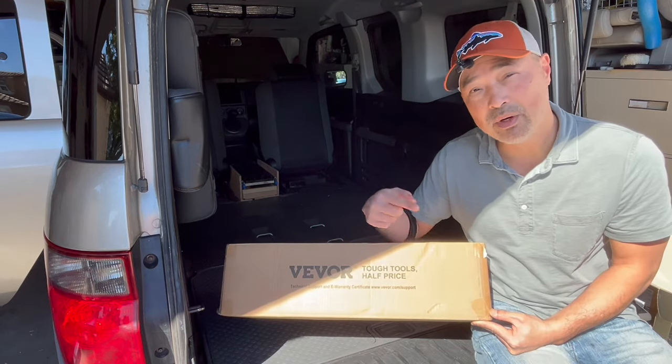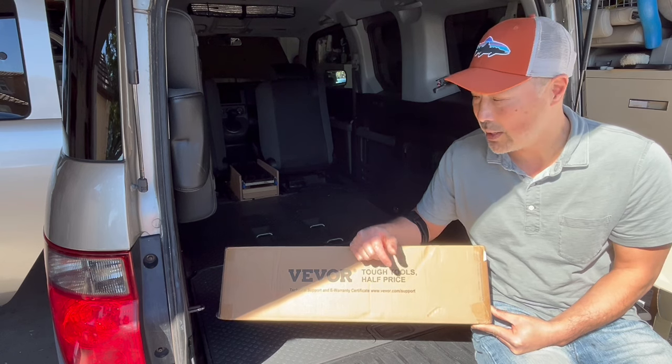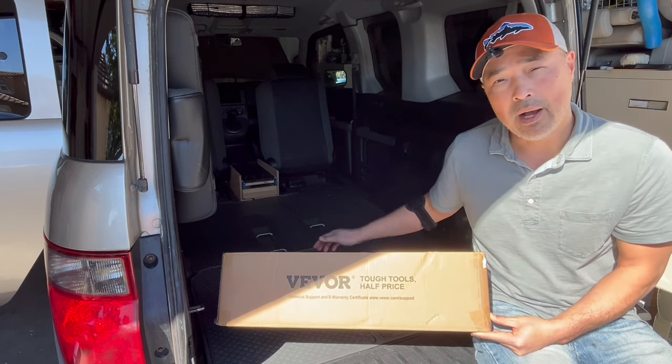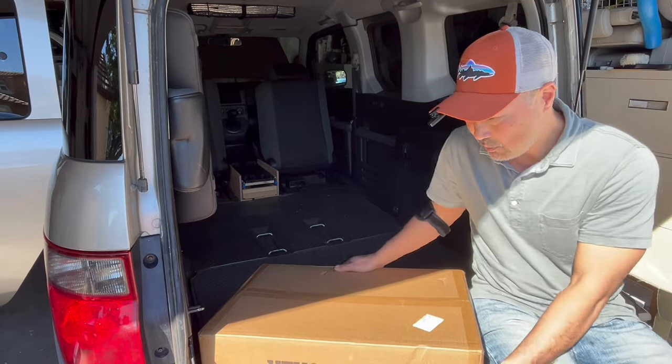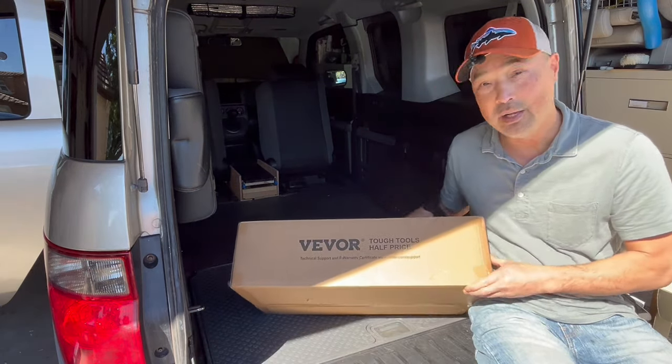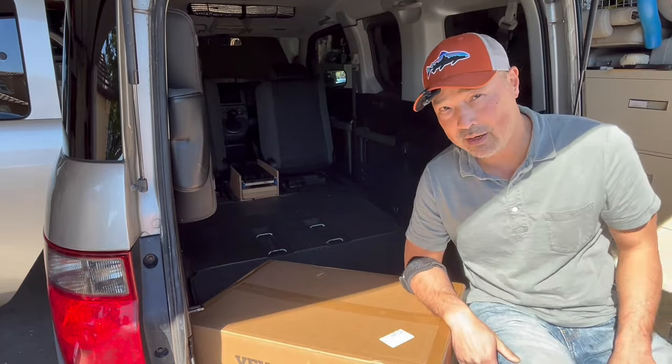So I'm going to use something that I used in a previous build, and when I used it, I was thinking it would make a good no-build bed. This is a VIVOR storage bin. It's a storage bin that's lightweight, and believe it or not, there's three of them in here — that's how small it packs up. We're going to try it as a no-build option in the Honda Element.